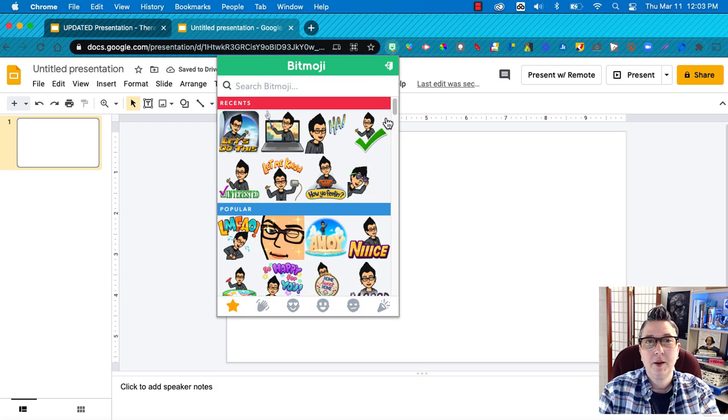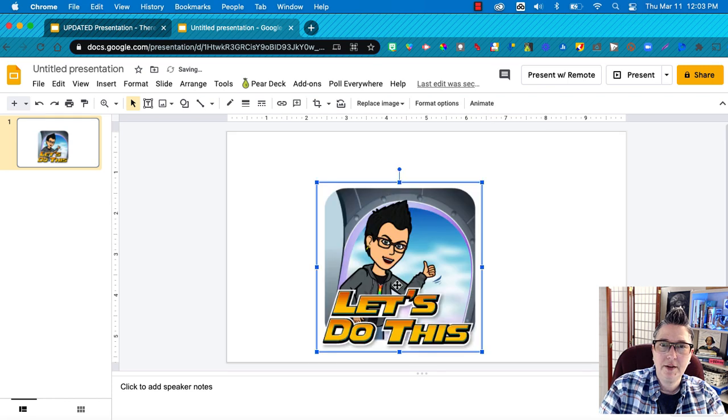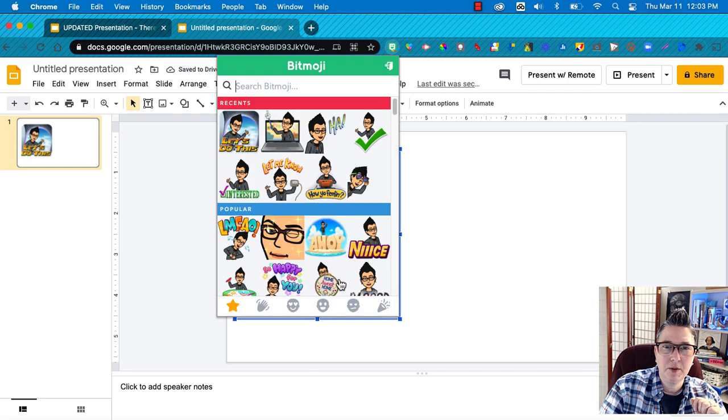First, I'm going to grab this Bitmoji — you can add it by clicking and dragging or right-click copy-paste. We want to change out this face, so the next step is to go to the Bitmoji Chrome extension. If you're not familiar, I'll share a video link on how to create your Bitmoji from scratch and how to install the Chrome extension. It's very important to have the Chrome extension installed so you can add Bitmojis to Slides, Google Drawings, or any other documents. You can also use the mobile app.